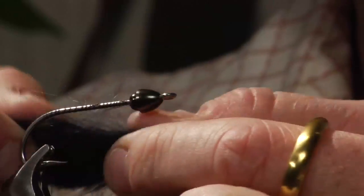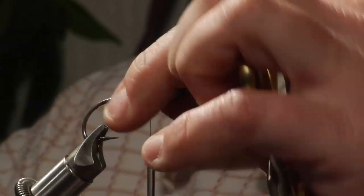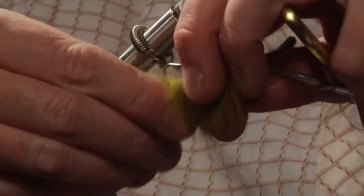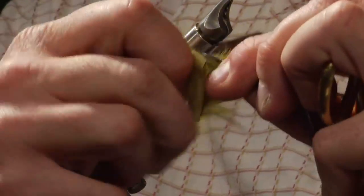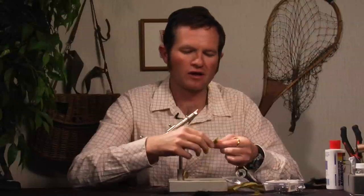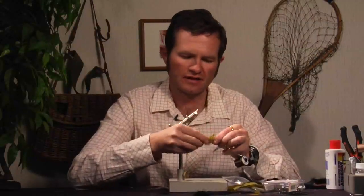First thing we do is thread this onto the hook. Wrap that thread back aways. One thing you can do is use a little hole punch tool to get through the rabbit hair — that's what Scott Sanchez does a lot. But just as easily you can thread it right onto the hook like so. Pop it right in there — that's almost centered and that's about where I'm going to have it. You can thread the black on and then the green, or the other way is to just tie the black right onto the hook — that's how we're going to do this one today.